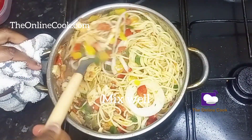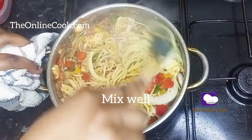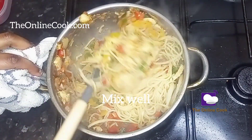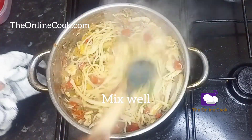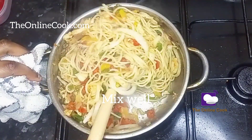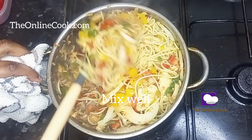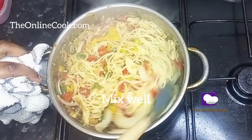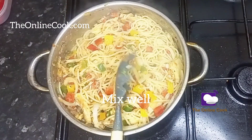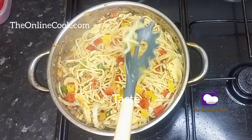Are you counting the minutes? Are you checking the time? It's not up to 30 minutes yet and food is almost ready. I'm going to mix this up very well, then cover it and allow it to simmer for about five minutes on low heat. Remember, I turned down the heat from medium to low because I don't want my spaghetti to burn — I just want it to simmer.